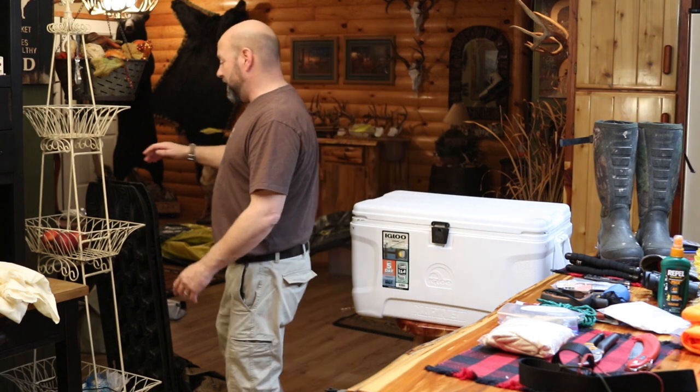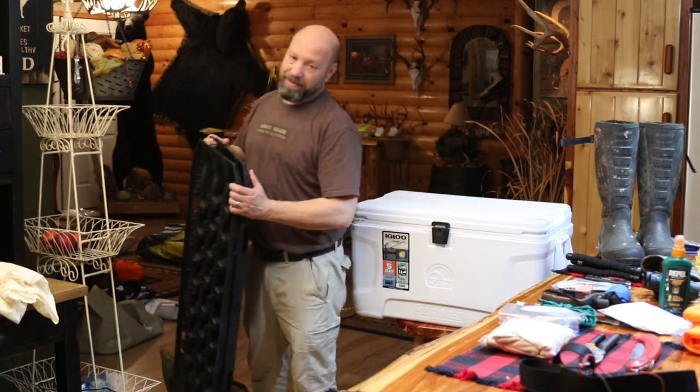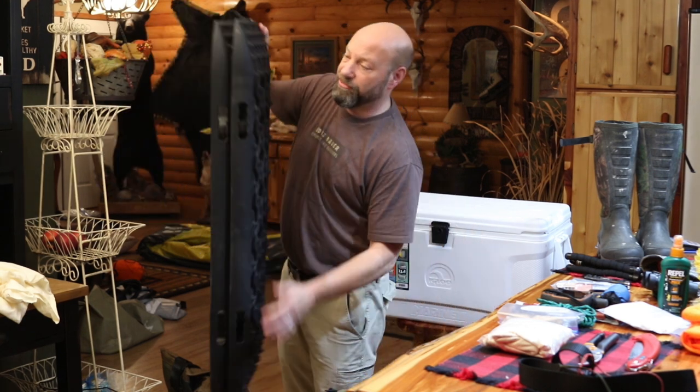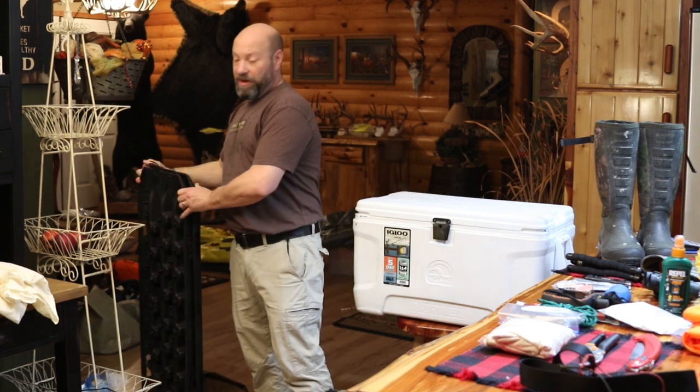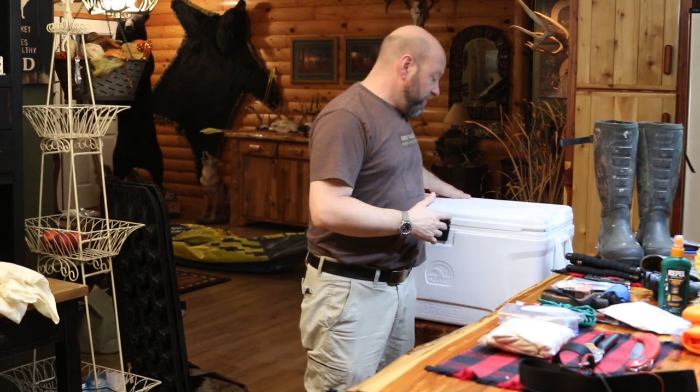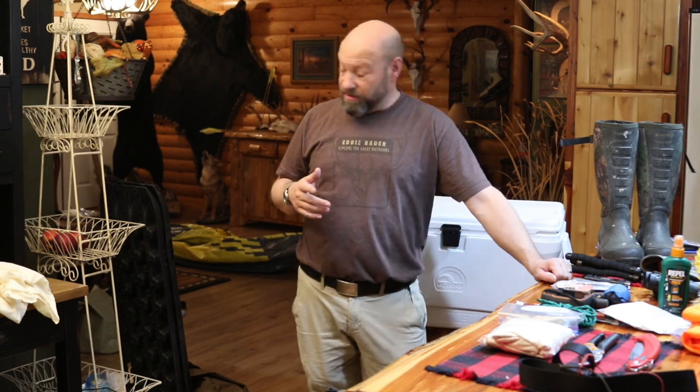Another item I recommend if you're hunting public land — some traction boards. These are lifesavers. If you live in the north or midwest, you have no idea what southern mud is like. You get into Georgia, South Carolina, Florida — the sand roads that get flooded up — you have no clue what driving through peanut butter soup is. Recovery straps are great too, but self-recovery stuff is important. Those Max Trax are a lifesaver — they will get you out by yourself out of a lot of problems. I do highly recommend them.